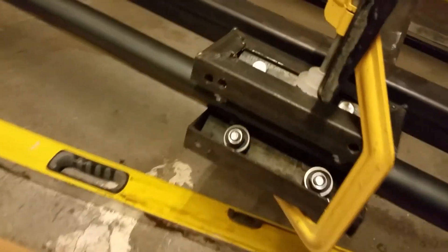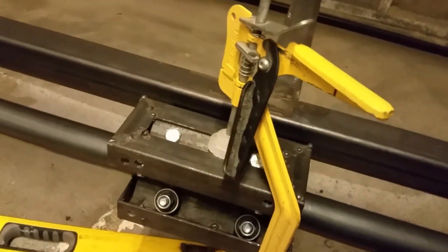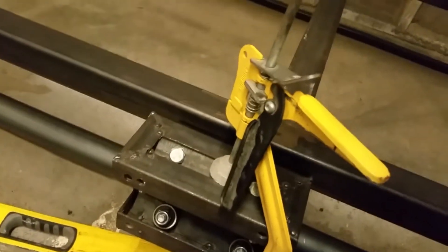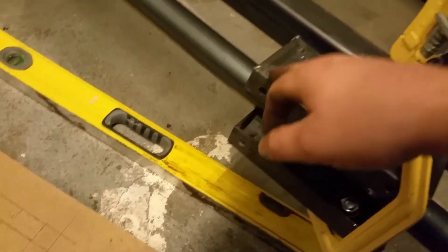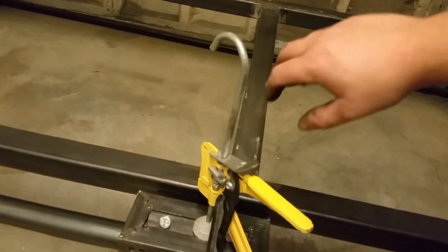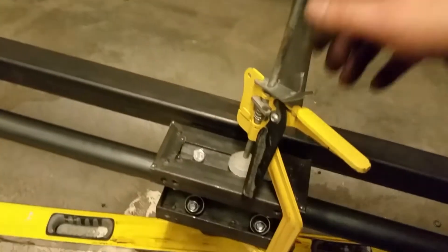I've got two of the rails done, two of these. This is just clamped for now. I will eventually have a felt frame bolted to these, then it bolts across that way and on the bottom, which strengthens up into a rectangle.